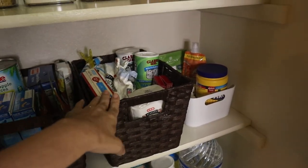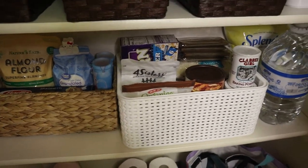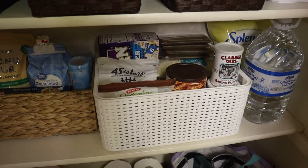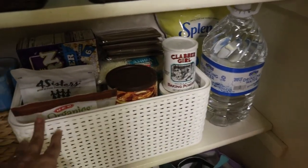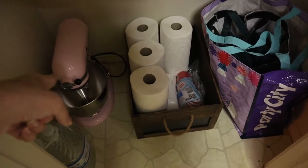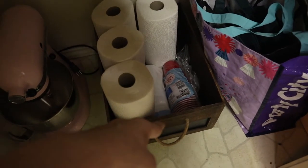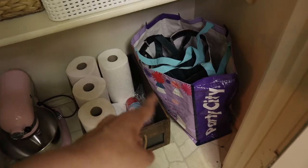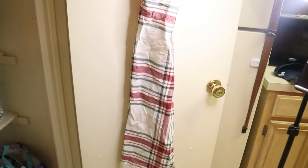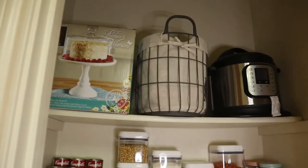Bakery stuff is on this level, with two containers and more items. Down below I have water, paper towels, cups, and trash bags. Reusable bags are here too, and on this hook I hung my apron — it's a little wrinkled and needs ironing, but for now it's fine. I'm really happy with the result!